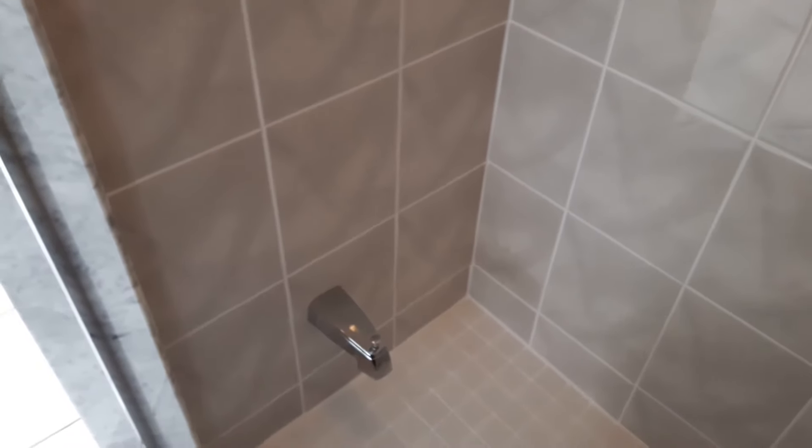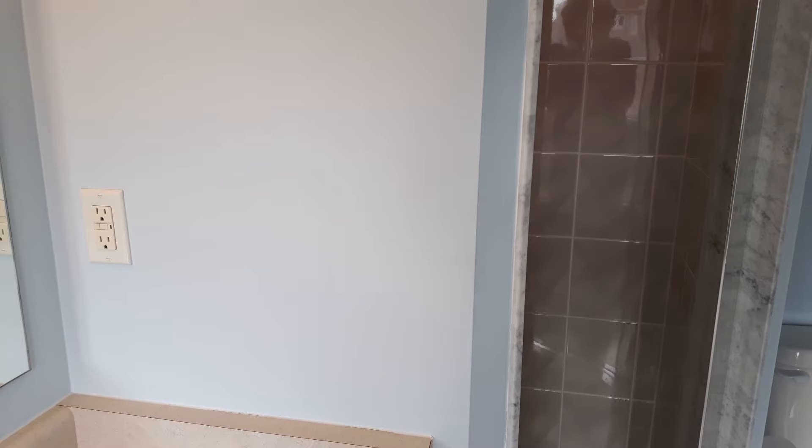I had a plumber come by. He said that the only way to fix this was to remove the drywall behind the shower stall and install an entirely new faucet. He quoted me $1,200 for the job.